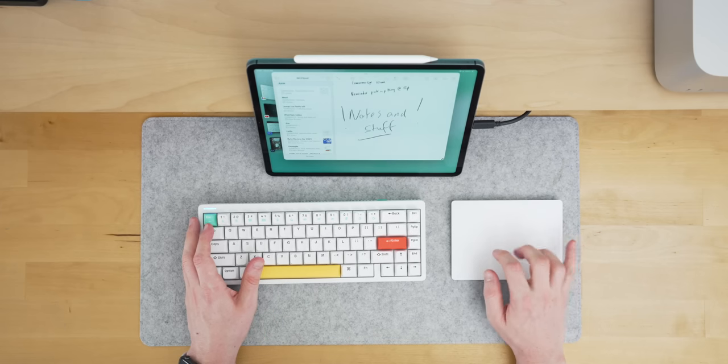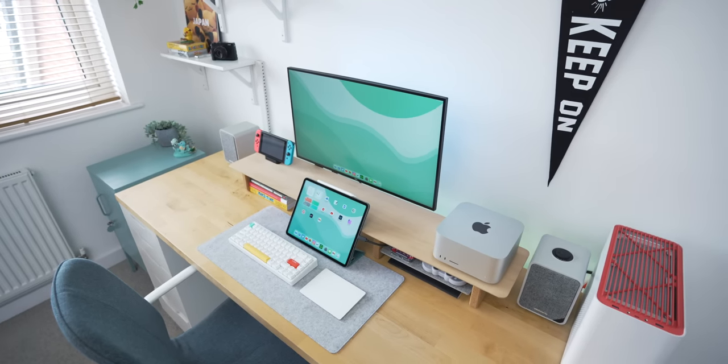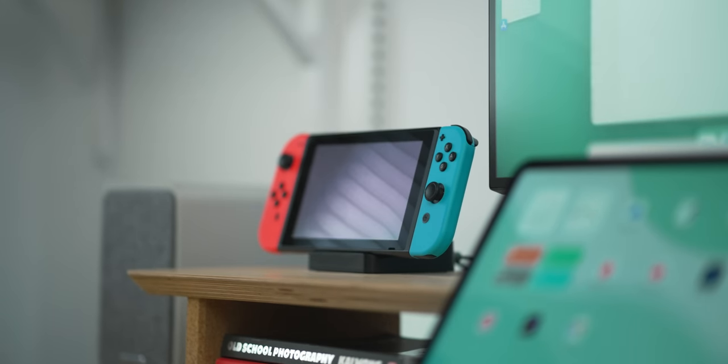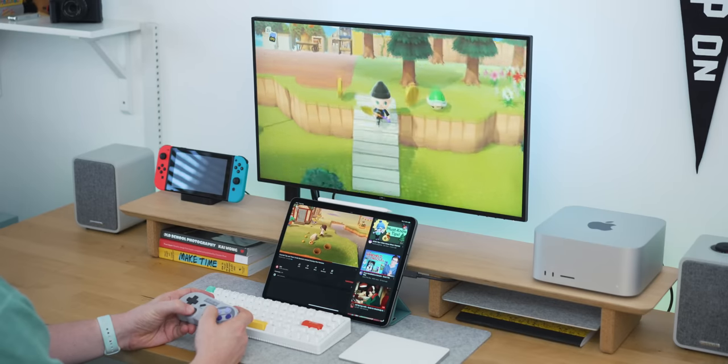All of those items including the iPad sit on my cheap but cheerful desk mat from NTMY — I love the color and the size is perfect. On the desk shelf, to the right I have my Mac Studio, which is my main setup. On the left I have my Nintendo Switch. While the iPad is good for gaming, I still gravitate towards the Switch for small spots in the day. It also mirrors the grab-and-go setup of the iPad — I can simply grab it off the dock and be ready in seconds.